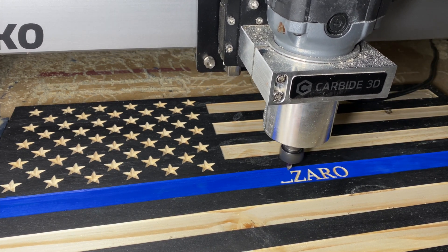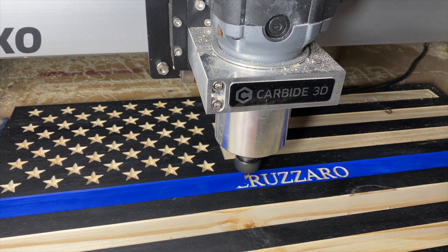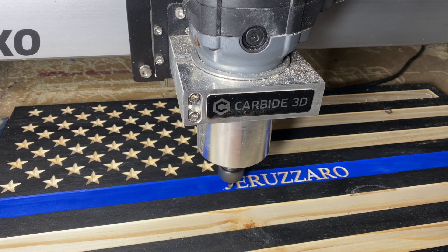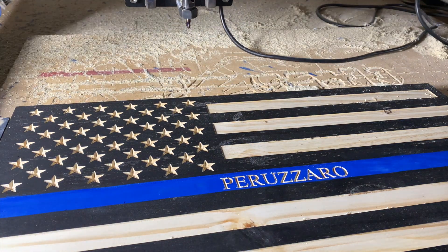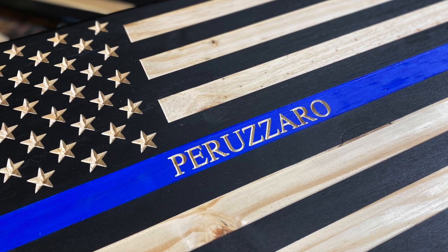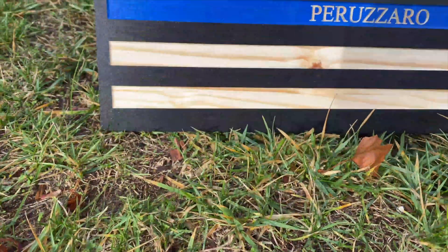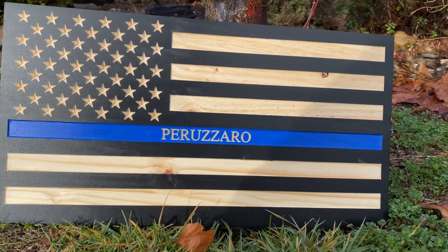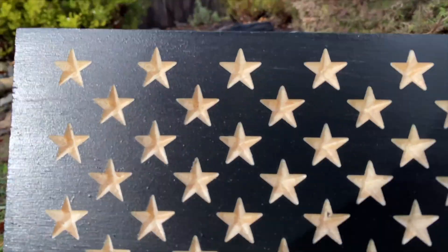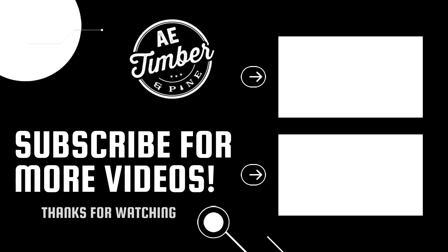Before we check out the final product, if you guys are liking this video and got some value out of it, make sure to please subscribe and like the video. Leave me a comment of what you'd like to see next. And here is the final product. We'll see you next time.